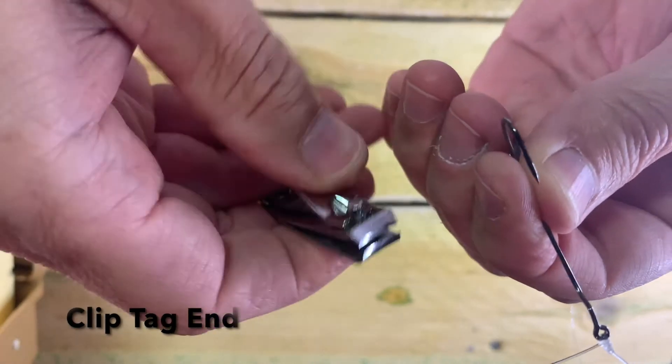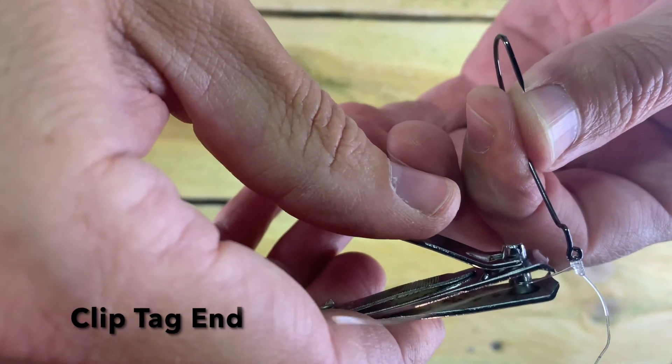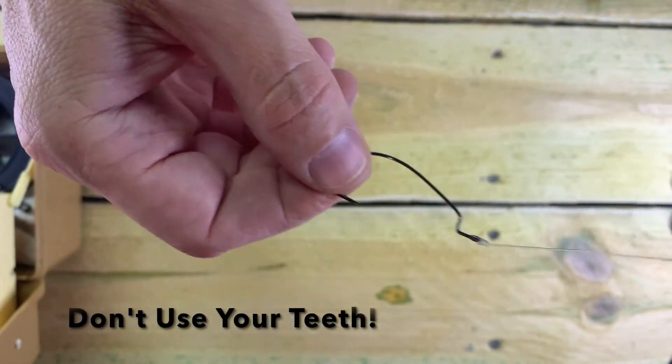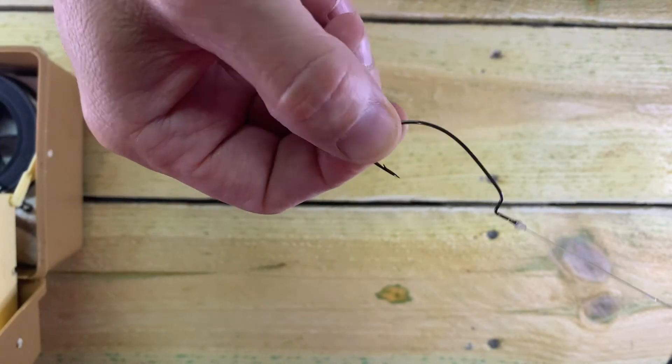Then clip off that tag end. Don't use your teeth. And now we're ready to fish.